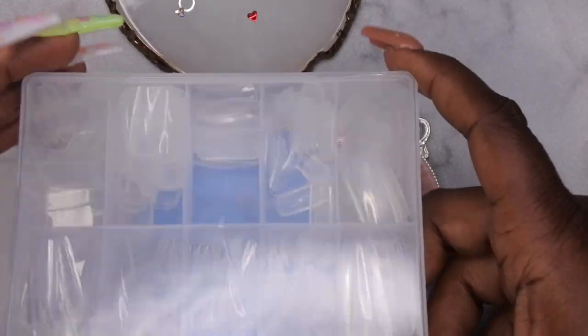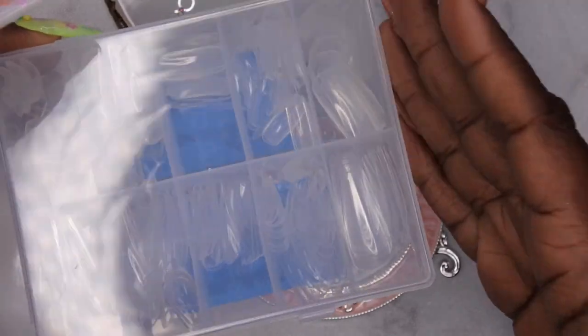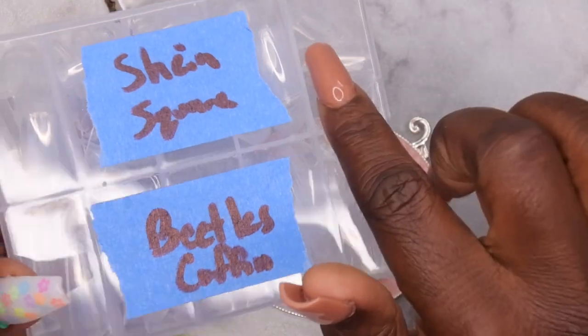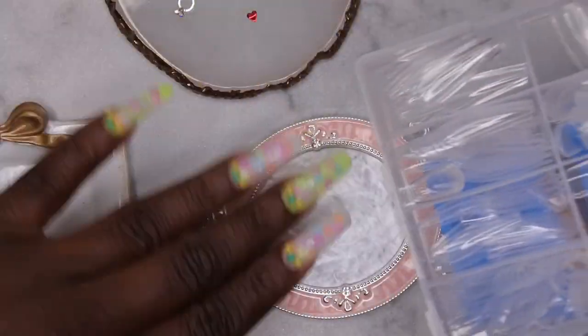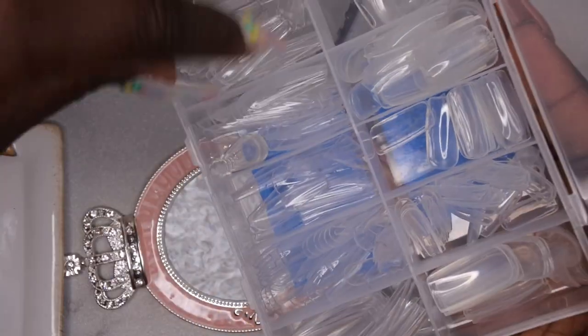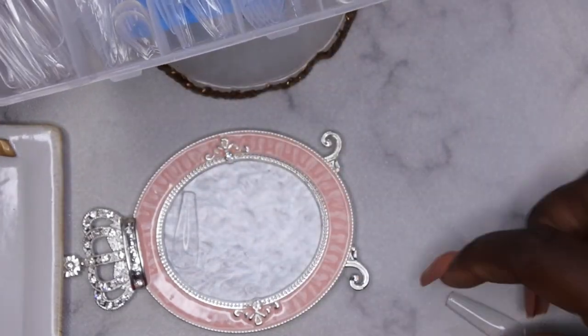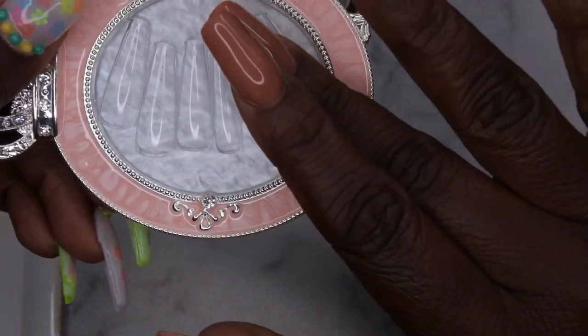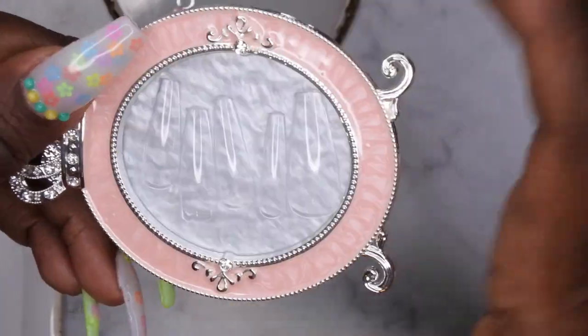Just to give you all an example — when I'm getting ready to do a set, this is how I store my nail tips. I put my sizes in this container with labels — these are my Shein square tips and these are my Beatles coffin tips. When I'm getting ready to do a set, I go in, pick my nail tips out in order from index finger to thumb, and set them on my plate. That way I don't have to waste too much time getting ready.